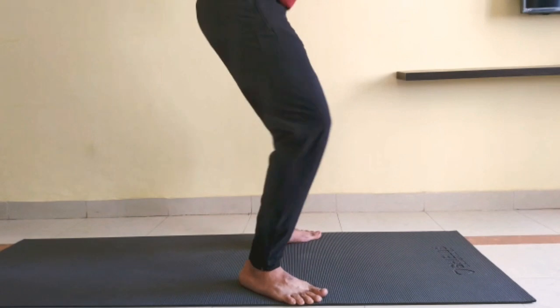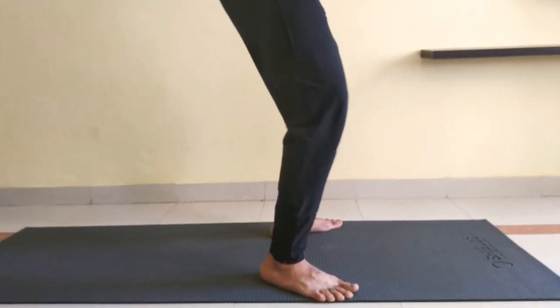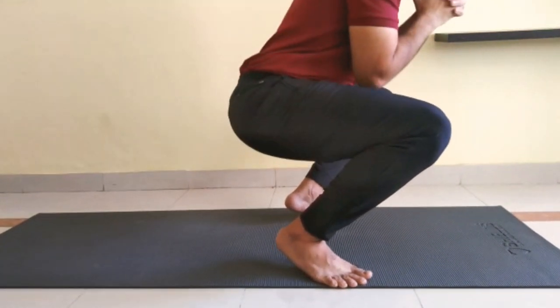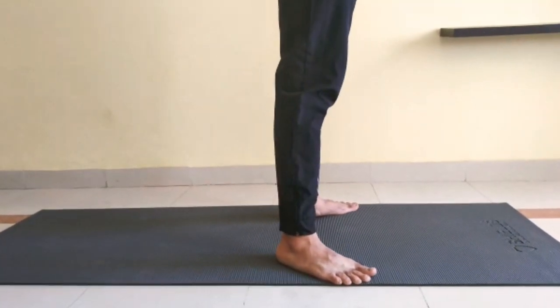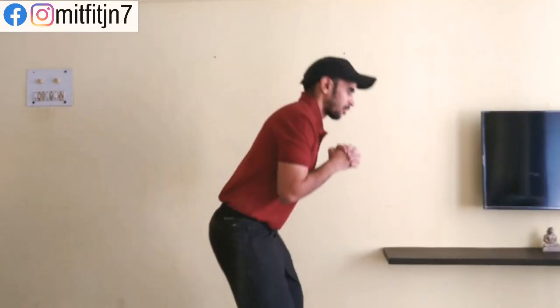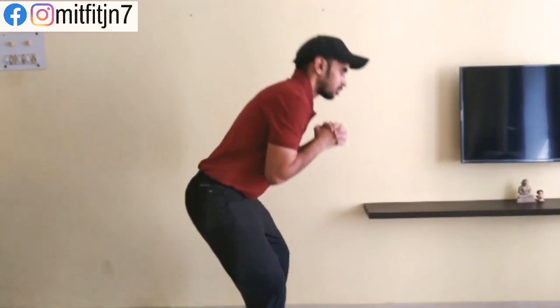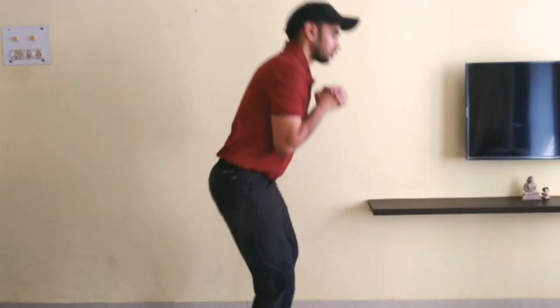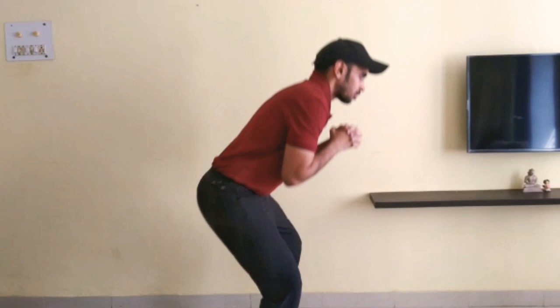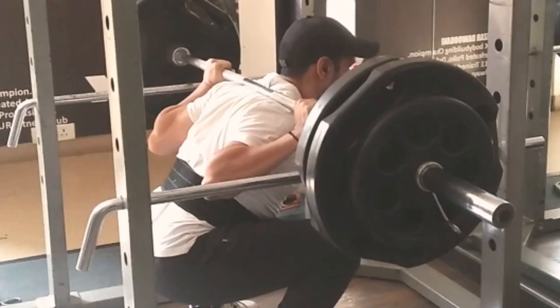Some of the common errors I've seen with clients squatting for the first time is their heels coming off the ground while going down — your heels should be firmly planted on the floor. The second most common error is rounding of the thoracic spine while going down; your spine should be neutral and tight throughout the movement. Once you get all these pointers sorted and your form is good, you are ready to add weights on your back and start squatting.